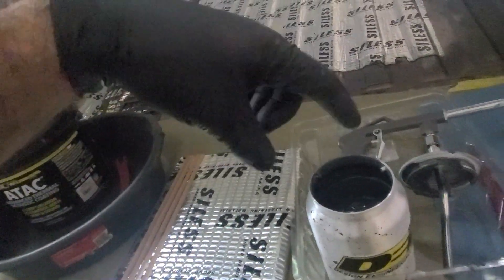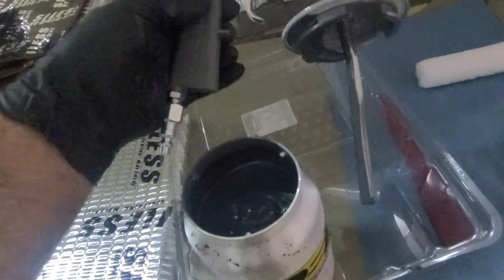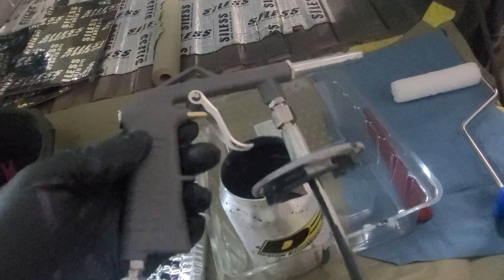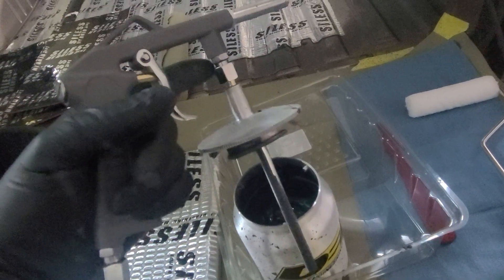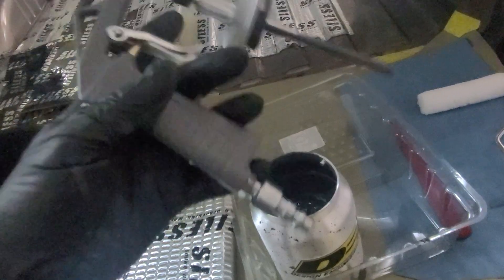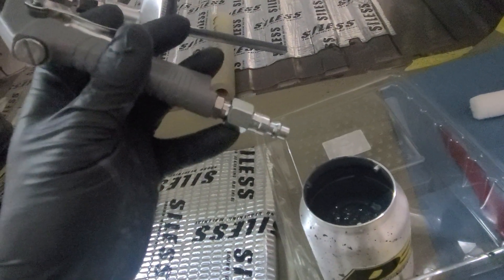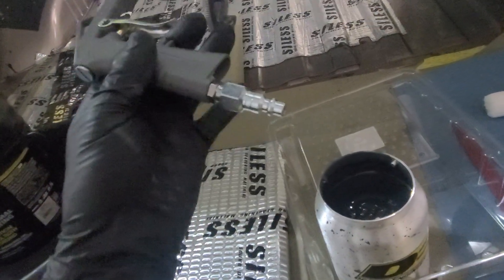I just squeezed the bottle and was able to pour it in nicely. Fill that up and put in your air gun. Make sure you use some thread sealant tape, because you're going to put on that chrome nozzle — you screw on two right here. Then it comes with an air attachment at the bottom, so put some thread sealant or Teflon tape on there.